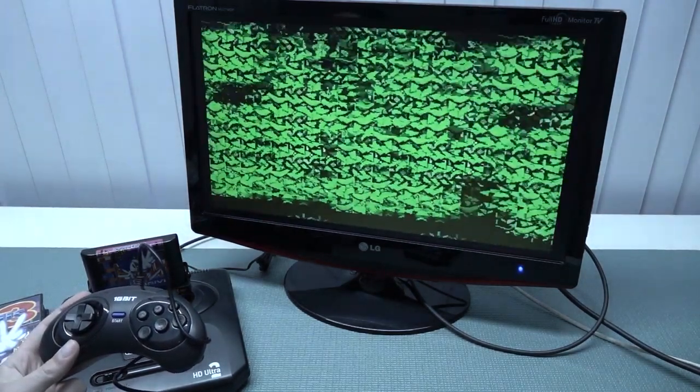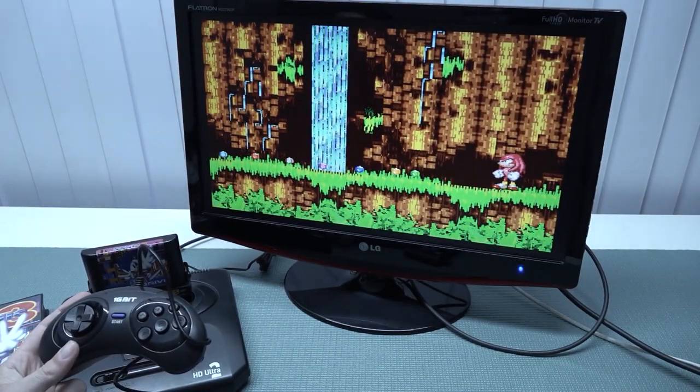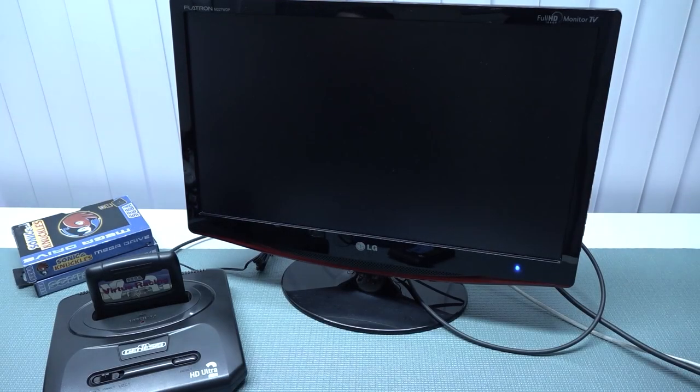Especially since I can practically dream this soundtrack. So let's boot up Virtual Racing — and the only thing I'm going to get is a yellow screen with this machine. Unfortunately, with my version, Virtual Racing does not work on this system.